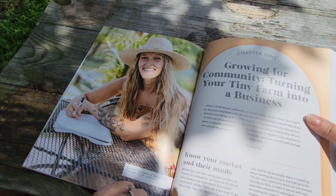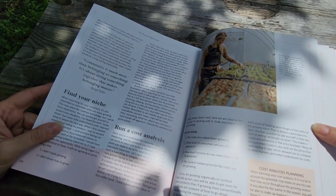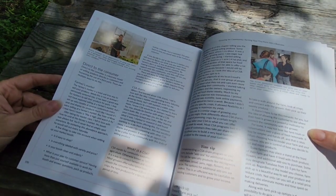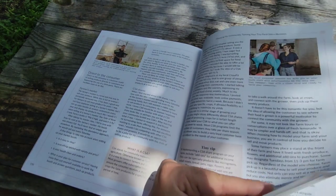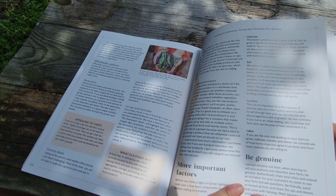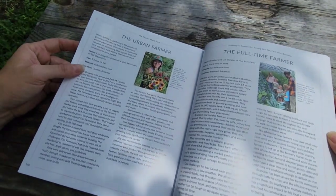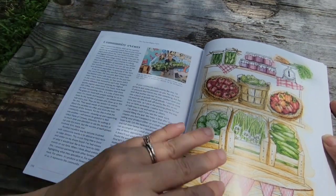Now this chapter — know your market and their needs — this chapter I'm going to read. Find your niche, run a cost analysis, finding customers — that's what I want to know. How did you even break into this? How did you put your information out there? Appealing to chefs, what is a food hub — this is the chapter. Honestly, I got this whole book for one chapter.